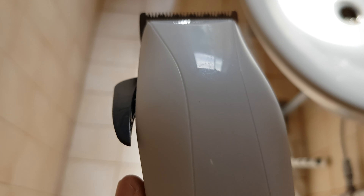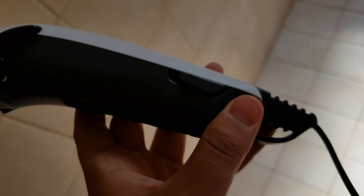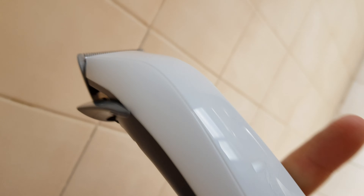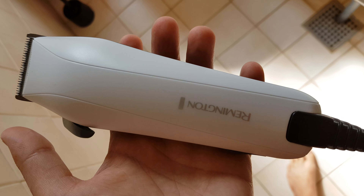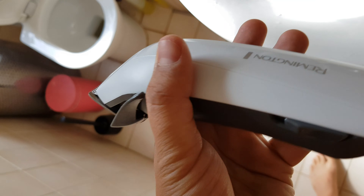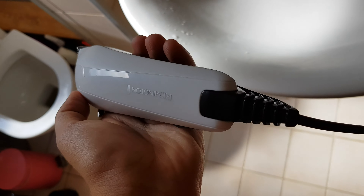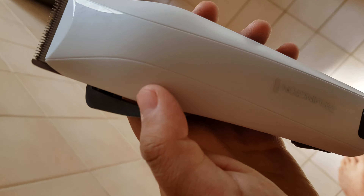Now we've gone into the bathroom to check how this actually works. It has a really cool turn-on button over here — you just turn it on like this and it starts working. The model looks super shiny. It's not wireless, so I would assume this is not for professionals — it's more for home use.